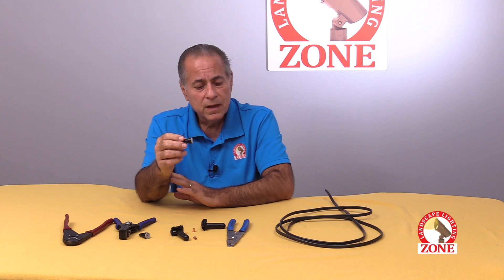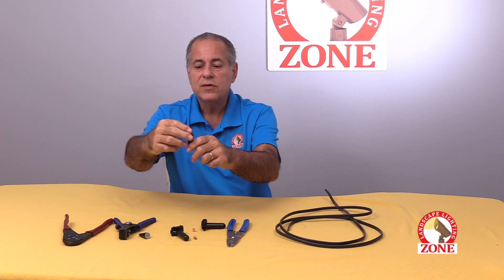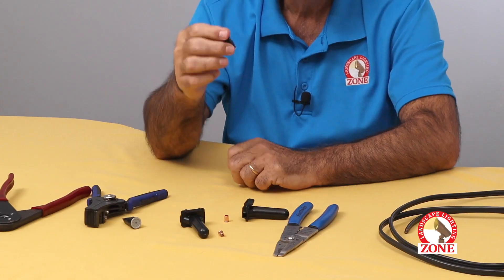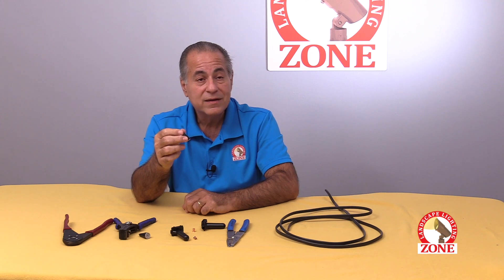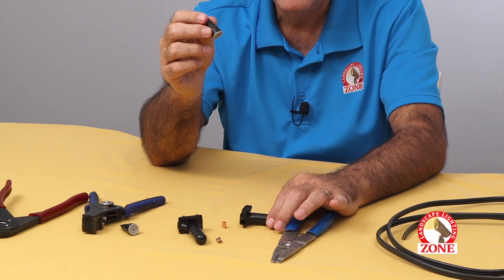But the weakness is, a lot of times a landscaper will catch a wire. You have two wires going into this, and if they catch it, they'll pull the splice right out of the nut. And then you're out there trying to hunt and peck to find the other end of the wire. Not fun, and you'll be frustrated by it.